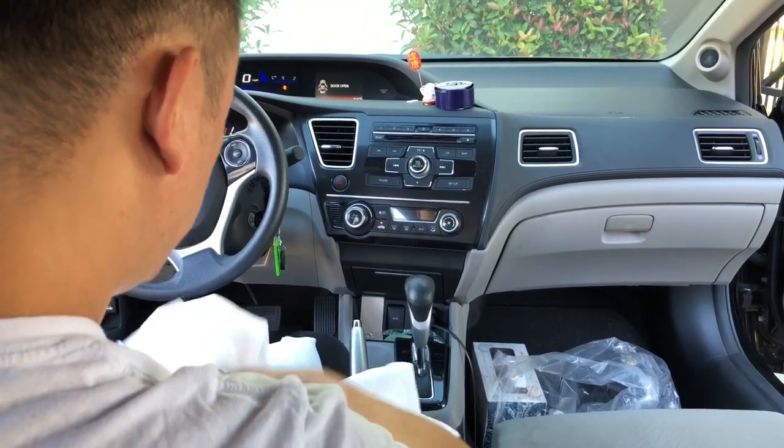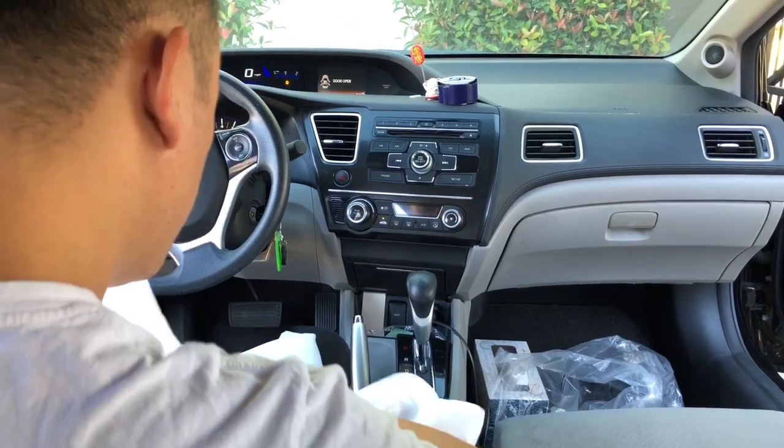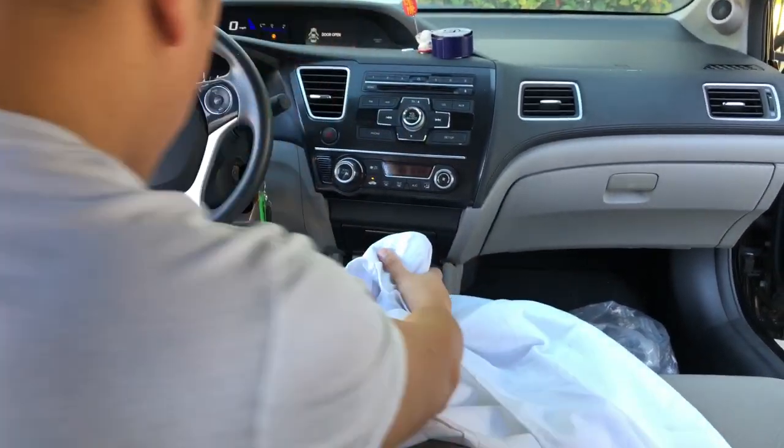We got a Honda Civic 2013 and we're going to remove the radio and do an all-Navi installation. First thing first, you got to cover all the parts so you don't scratch them.